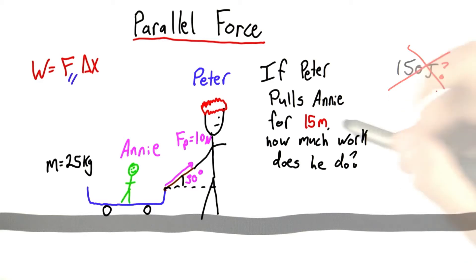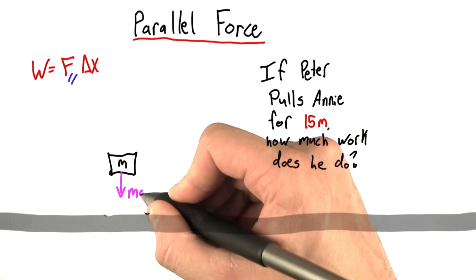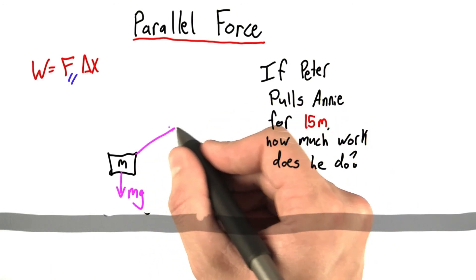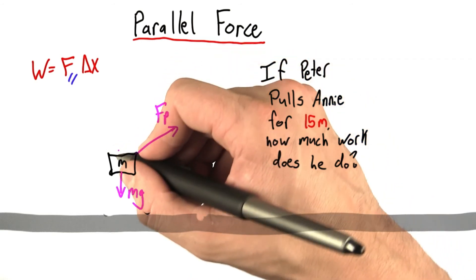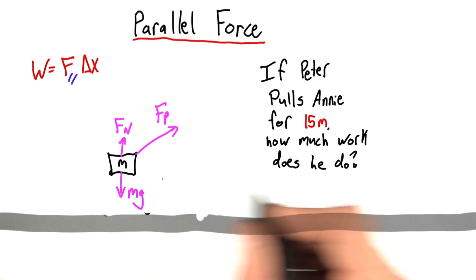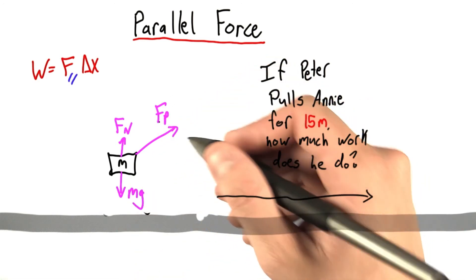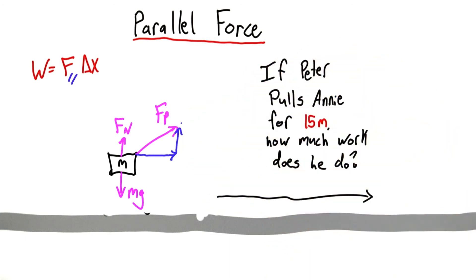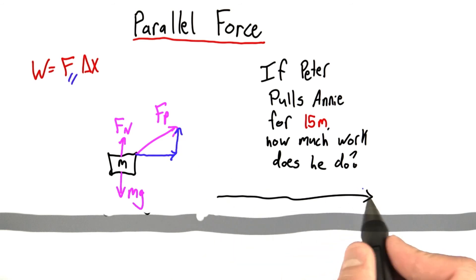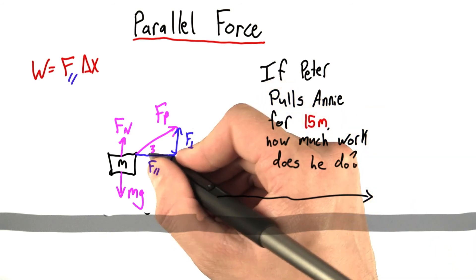Let me show you what I mean. I'm going to erase Peter and Annie now because this drawing is getting too cluttered. Instead, Annie's going to become a box. Peter's pulling with a force we'll call FP, and as always there's going to be some normal force. The direction of motion of this cart is along the street, so I want to break this force into components. I've broken it into a parallel component — parallel to the direction of motion — and a perpendicular component. This angle is 30 degrees.